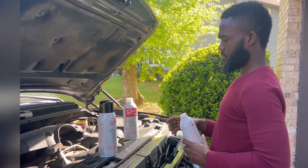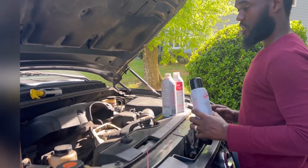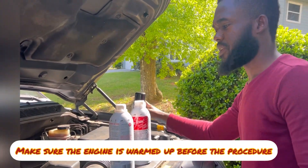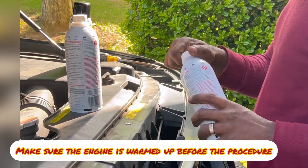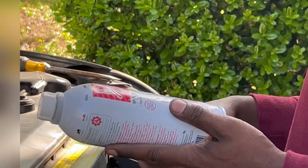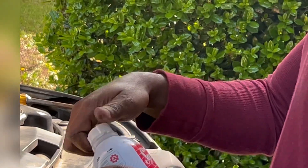What you're going to do first is start your car and make sure the engine is hot — I already did mine. So the first thing we're going to do is put some in the gas tank. This is a 16-ounce bottle, and we're going to pour the whole thing in the tank.